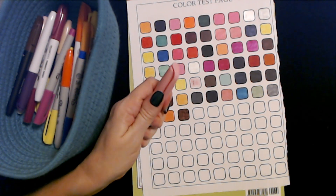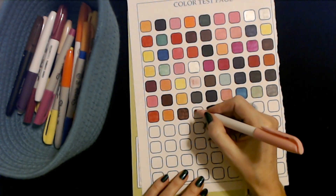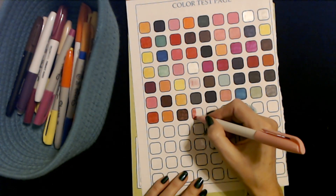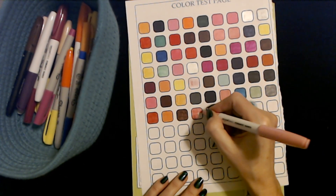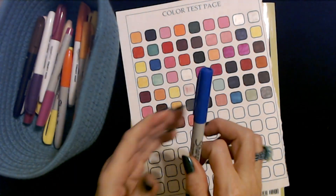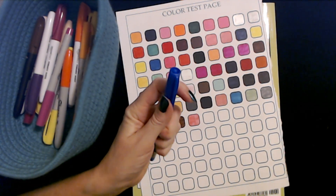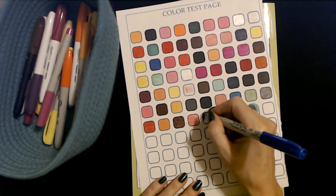This is a pink Amazon Basics marker — again, it's that highlighter pink color. Okay, it's not too bad. Oh, I love these blue Sharpies — this is an ultra fine point, it's like a royal blue. I love these, I use these a lot too. They get used up.